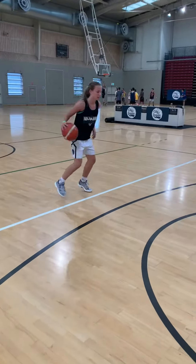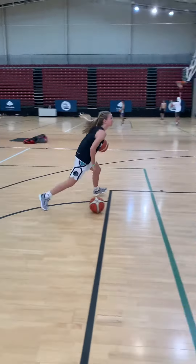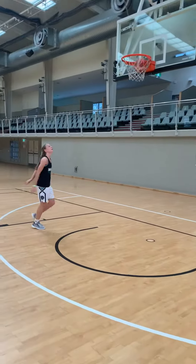Hands, come on quick hands. Get it through. Explode out of it. Pocket. Good. Two.